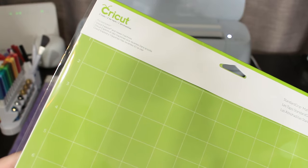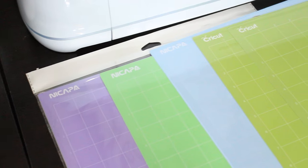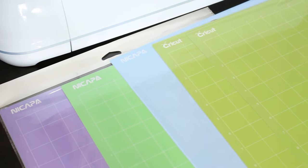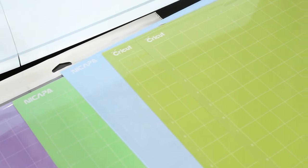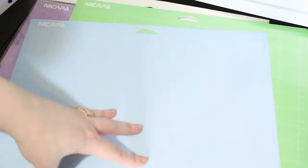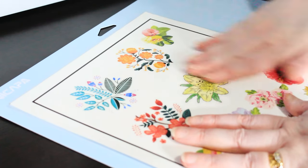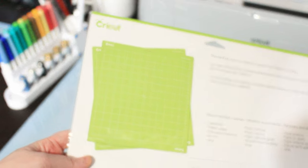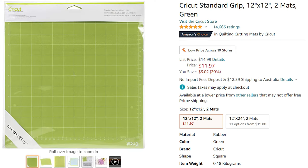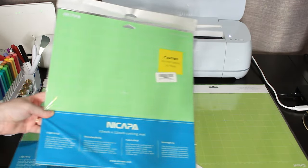Stop wasting money on Cricut mats. These kneecapper mats are identical to the Cricut brand. They come in all the same types as the Cricut mats, including light grip, standard grip, fabric, and the strong grip mat. They last just as long and retain stickiness. Best of all, they're cheaper. When they're not on sale, two Cricut standard grip mats retail for about $16. You can buy three kneecapper mats for the same price.